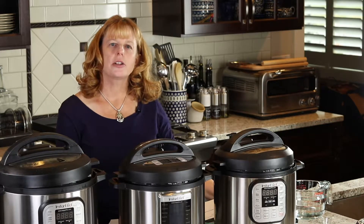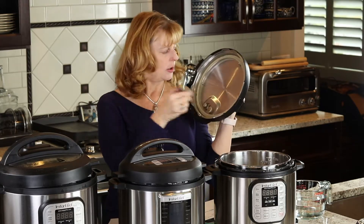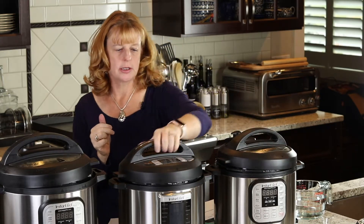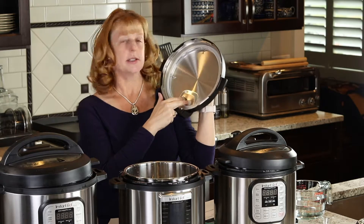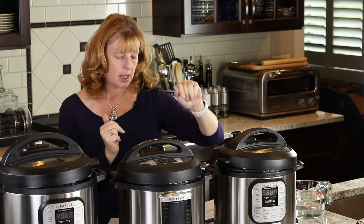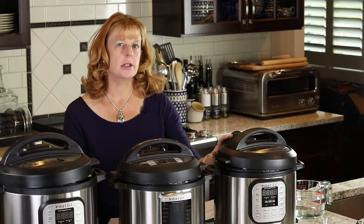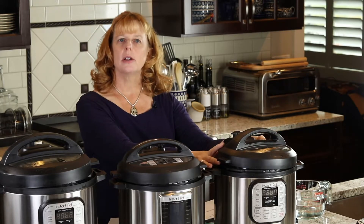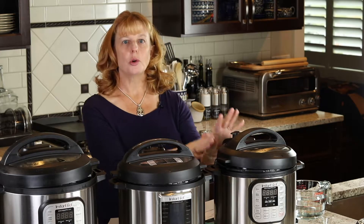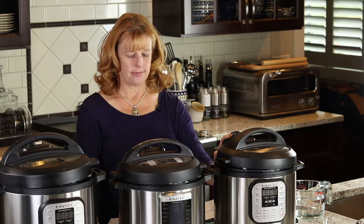The Instapot also has some safety features. It has an anti-blockage vent. In the old models, this comes off just like this. In the new models, it looks different and nothing comes off — you don't have to do anything to it — so it prevents overflowing. It also has lid detection, so if the lid isn't sitting on the pot correctly, the pot won't seal and won't come to pressure. The countdown won't begin, and most models will say 'lid error' or something to that effect.